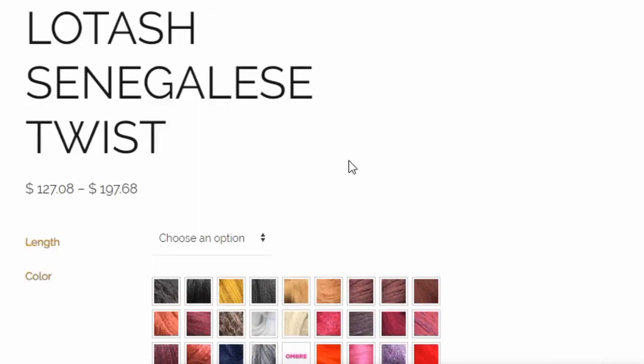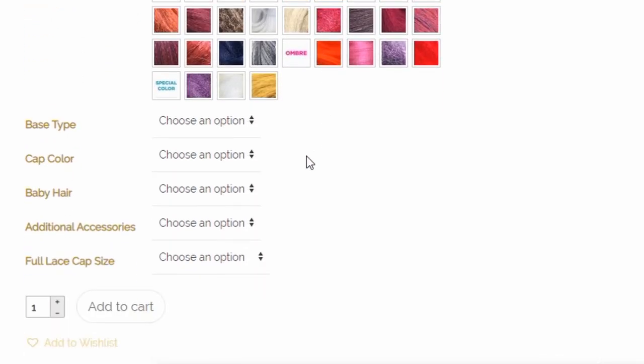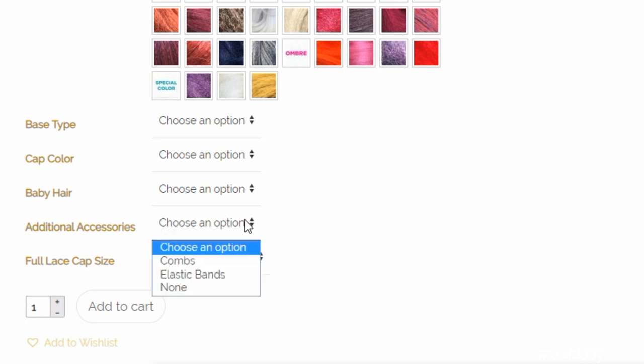The things you can choose right in the dropdowns are listed on screen. You can choose the base type — whether it's a full lace wig or a frontal. You can also choose the cap color, whether you want baby hairs — no baby hairs, sparse, or full baby hairs — as well as additional accessories like elastic bands or combs, and the full cap size: small, medium, or large.